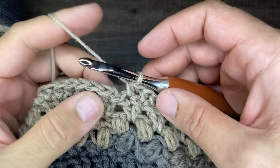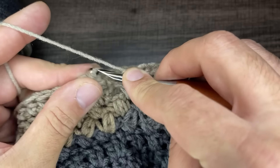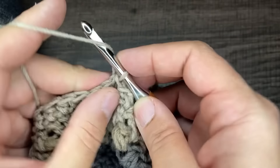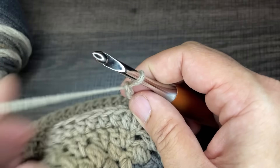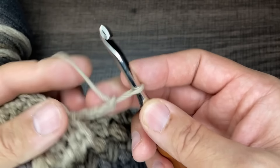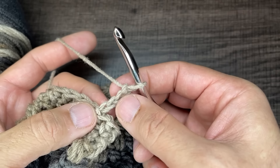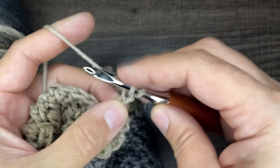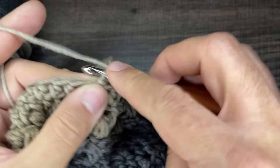I'm closing in on round 15 — a round of half double crochets. Go into the first stitch, draw up a loop, slip to close. Chain four. For round 16, we're going to do another round of the star stitch.